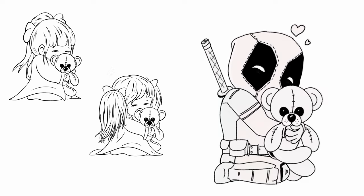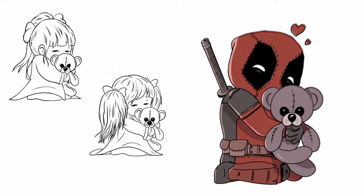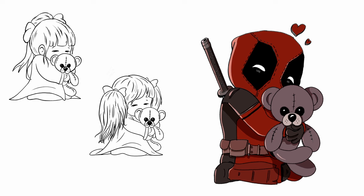With Deadpool hitting theaters soon, I thought it would be a fun idea to give our cuddly teddy bear a new owner. Let's get started.